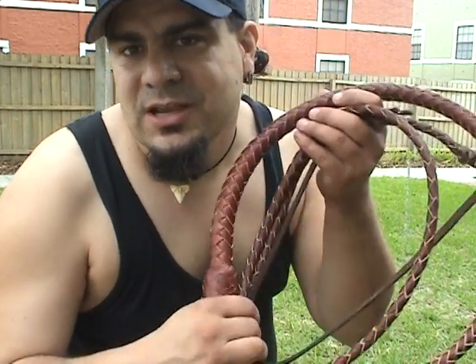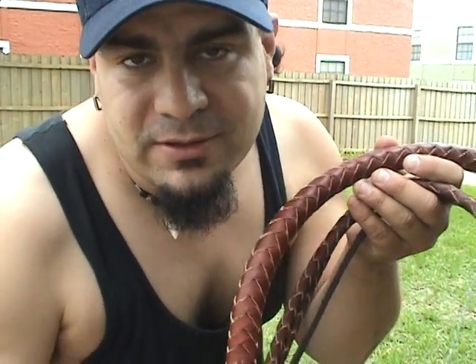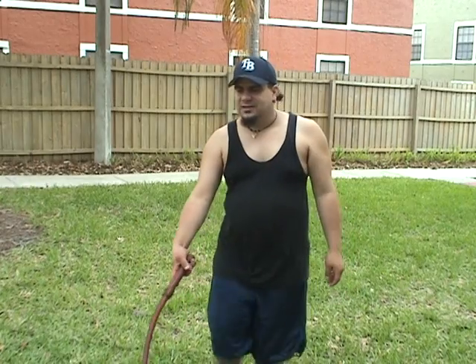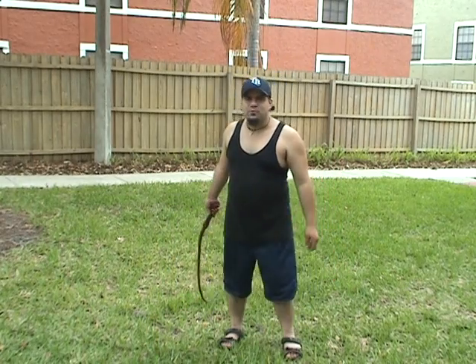For that I am going to use an eight-foot long leather flat bullwhip. What I'm going to demonstrate for you today is the overhead crack when cracking this whip. Alrighty folks, cracking the eight-foot bullwhip.